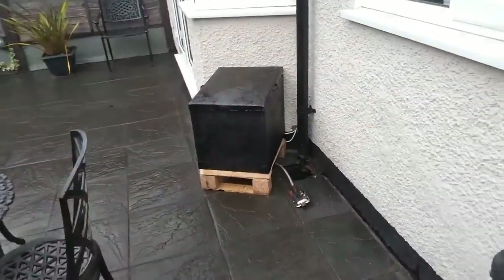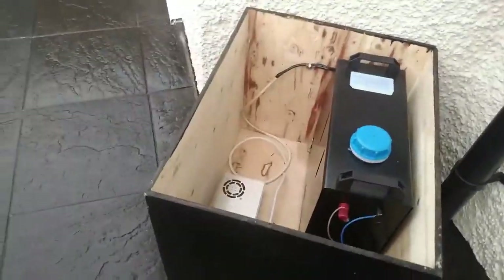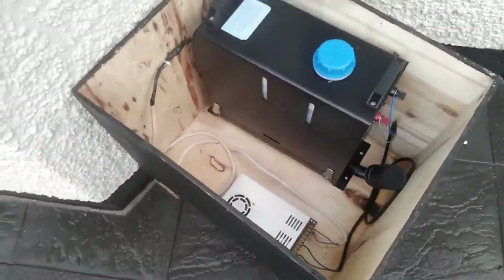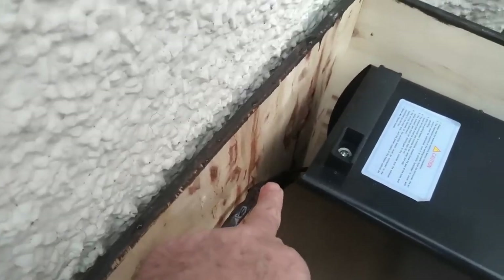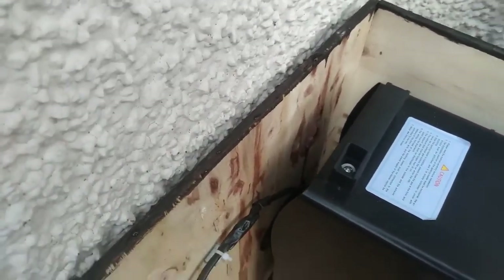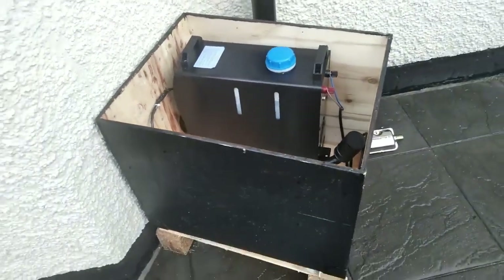This is my other diesel heater which I've got pumping hot air into the house. There's a hole in the wall there where it pumps hot air into the house. Just have a look at that on my other videos if you're interested.